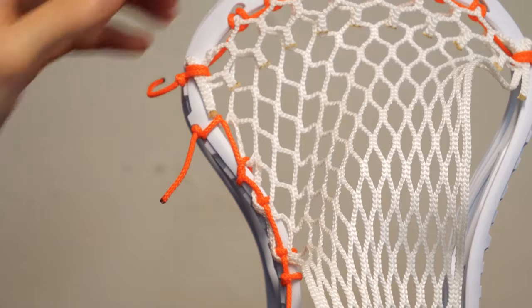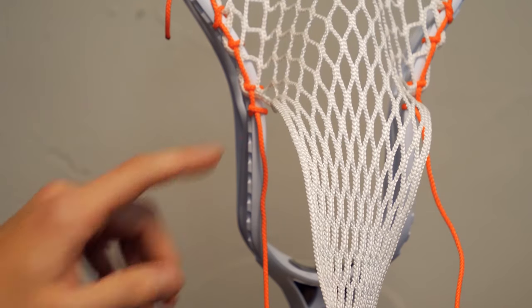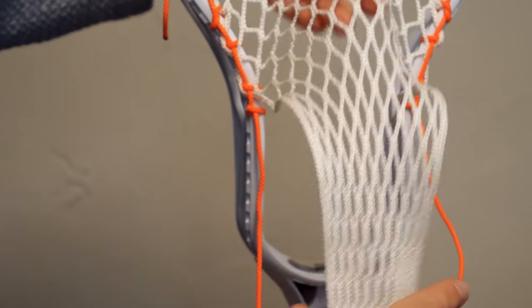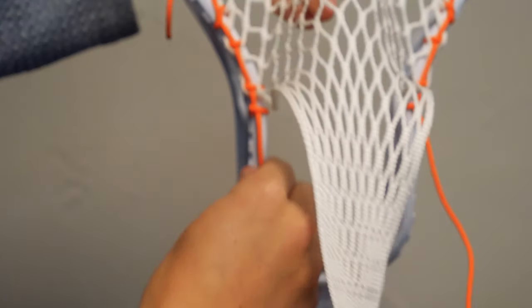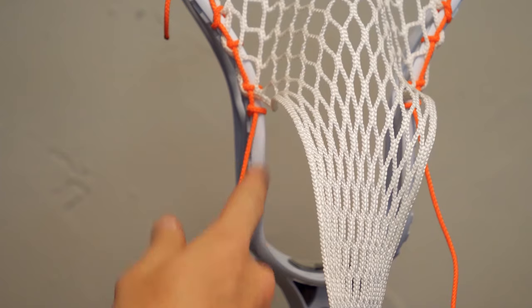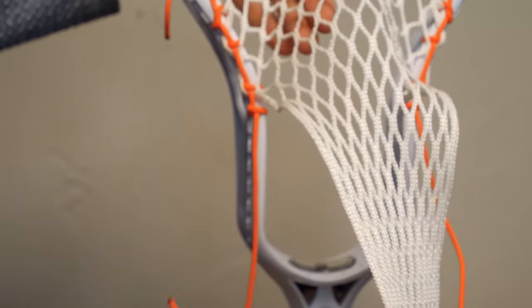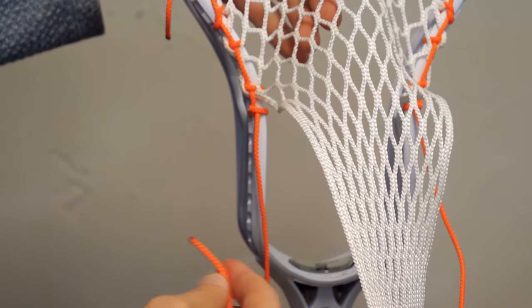Now we're putting an end to it before we go and do the knots that are going to make your pockets — do the same Powell knot through the outside, down through, pull it tight. That's your first part that's going to create the channel. Now that we have this top part done, we like to string up the other side too so they're nice and even. Press this in and you can see your channel forming. Once these two are nice and even, you're going to start with the pocket.